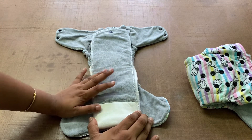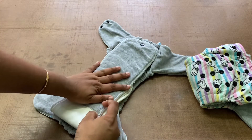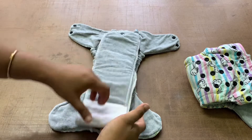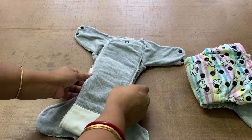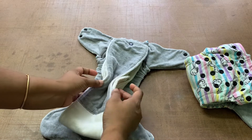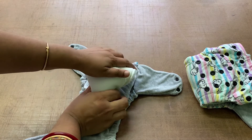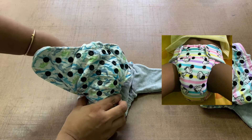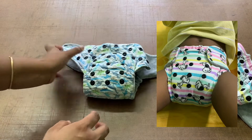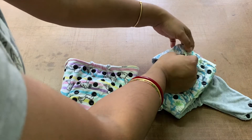Absorbency-wise these diapers are really really good — the inserts hold a lot of pee. However, I did get leaks with Neil. He's a bigger, skinny boy and the insert and outer shell are the same size. When I put it on him, it was so thick at the crotch that no matter how trim I tried to make it, I could not get a very good fit. Once the baby starts to move around, it always gave me leaks.